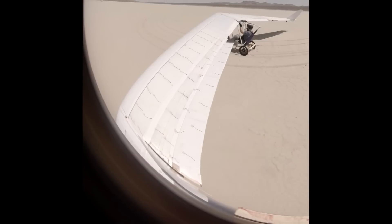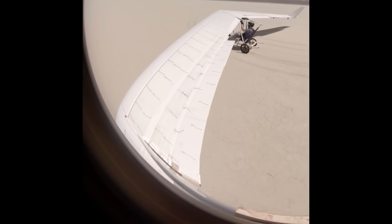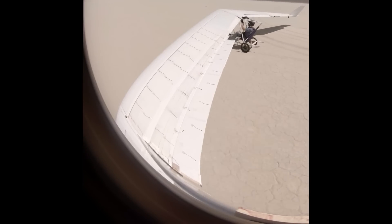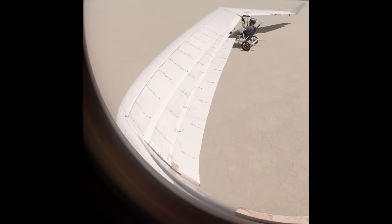Here we go — once again this is at quarter speed so we have a chance to actually see what's happening, as real time goes by much too fast. You're going to see me holding a little bit of up elevator as we come up to speed, which is about 30 miles an hour. I'm looking to see at what speed the nose lifts off the ground, and it's right around 20 miles an hour that the nose begins to lift.